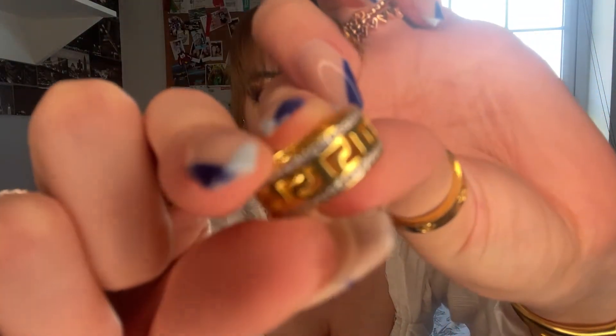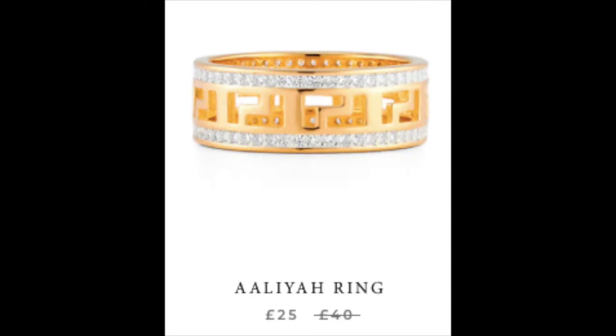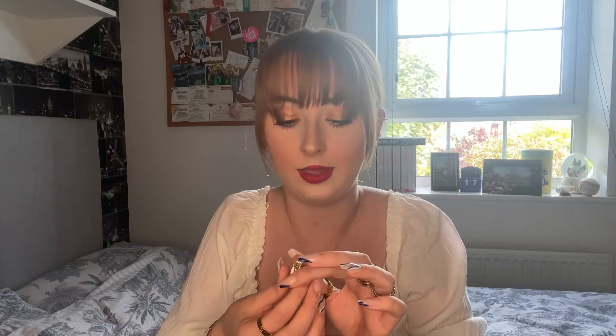The first ring that caught my eye was the diamante ring. It has this Fendi-inspired pattern — gold with diamantes — and it was on sale from £40 down to £25, which I thought was decent. It is a yellow gold, very bright. In comparison to my Priya jewellery it's more of a yellow gold, very similar to my Kate Spade bracelet in the way it looks. The diamantes look pretty sturdy — nothing has fallen out.